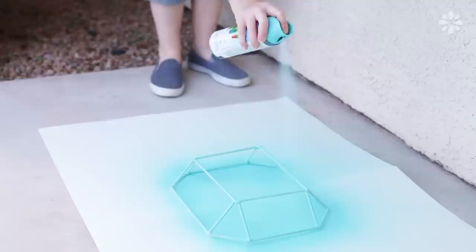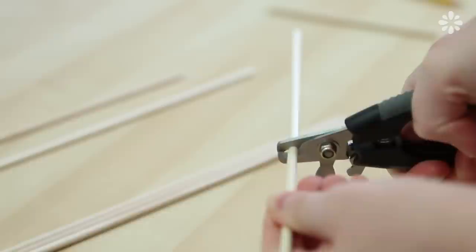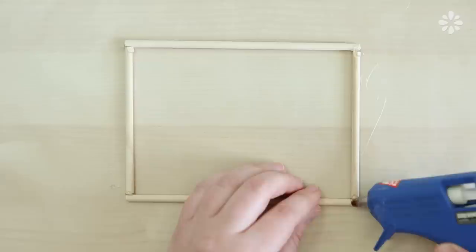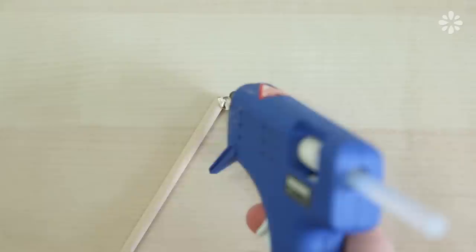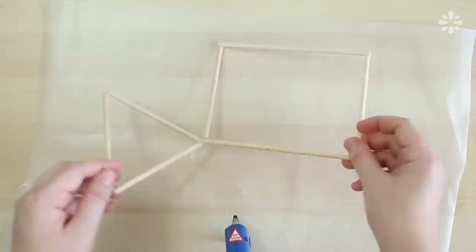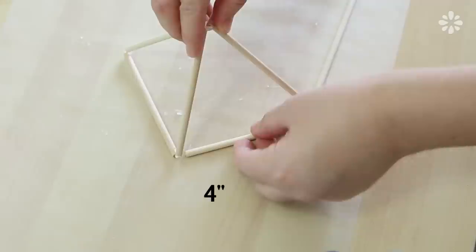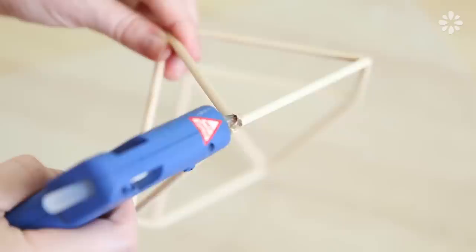For this next gem, I used 5 dowels, trimmed to 3 6-inch and 10 4-inch pieces. I trimmed those measurements out, and then started with 2 6-inch pieces and 2 4-inch pieces and made a square shape. After that's all glued, set that aside and grab your 4-inch pieces. Form a triangle with 3 of them and glue the corners, then repeat that step to make 2 triangles. Glue the triangle onto the corner of the rectangle shape, then flip it over so that it will stand up. Glue on the remaining 4-inch dowels onto the open corners, then glue on the 6-inch dowel to complete the other side. Then glue on the other triangle and the other 4-inch piece to complete the gem, and add more glue to the joints so that it's all secure. I decided to paint this one purple, and here is how it turned out.